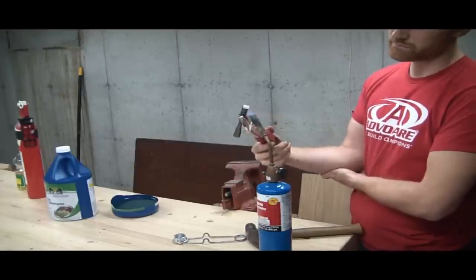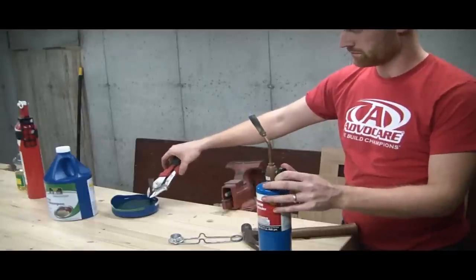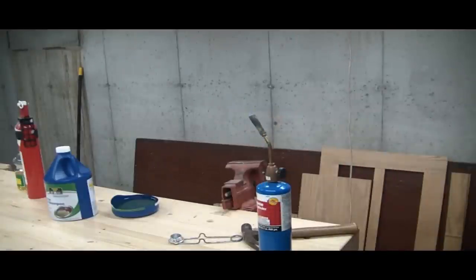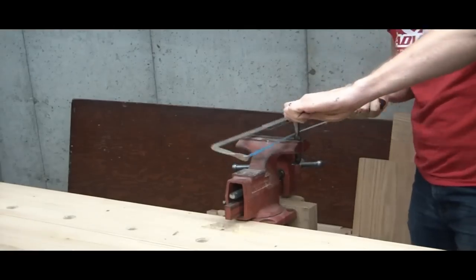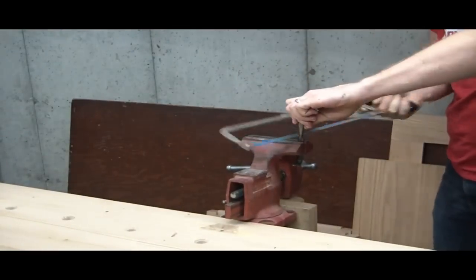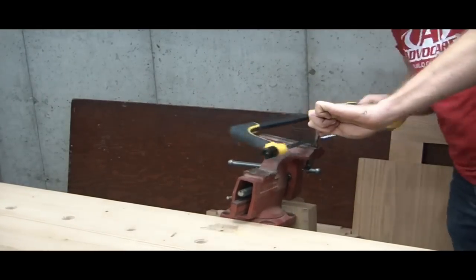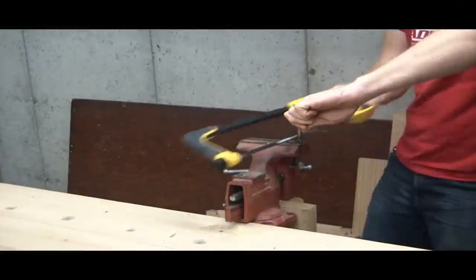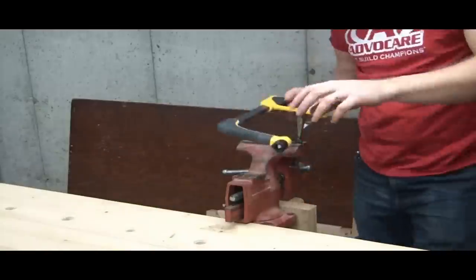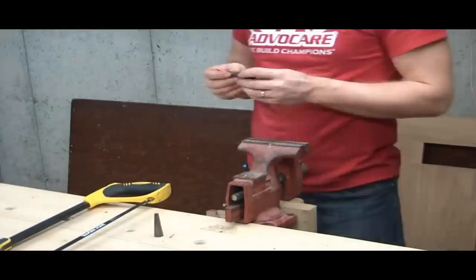Once I got the shape I'm liking, I heated it back up to red hot again and then quenched it in some oil to harden it up. Now here's one mistake I made — I needed to cut the shank off, but I waited to cut the shank off until after I had hardened it. It would have been better to do that when it was hot or annealed. I decided to cut it when it was hard, and it took me forever — I went through two hacksaw blades. So learn from my mistake: don't cut hardened steel.